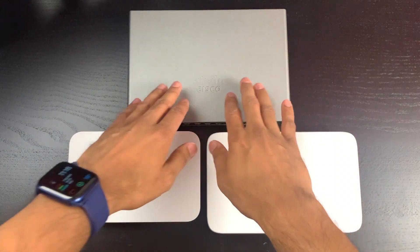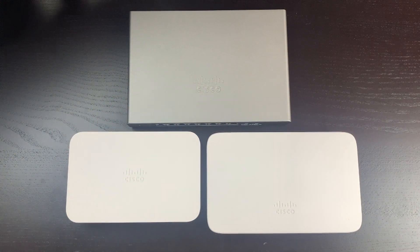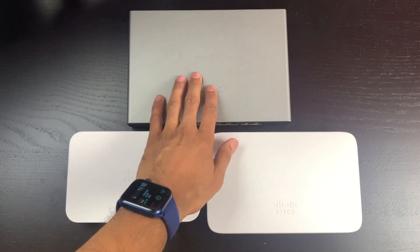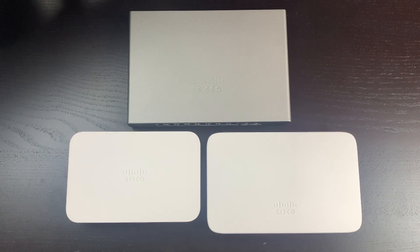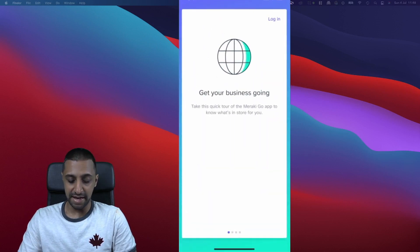Here are the three items: the switch, the Wi-Fi access point, and the security gateway. To connect them up, I'm going to plug the security gateway into the switch and then the access point into the switch. Let's quickly set that up, get them powered on, and then download the app — it looks like this is an in-app setup.